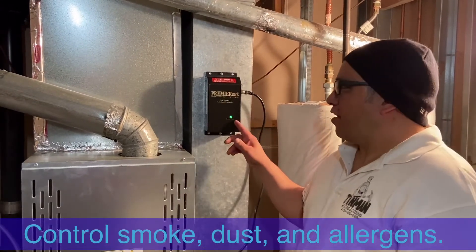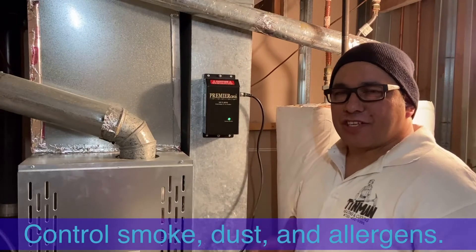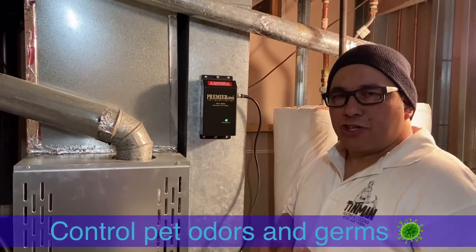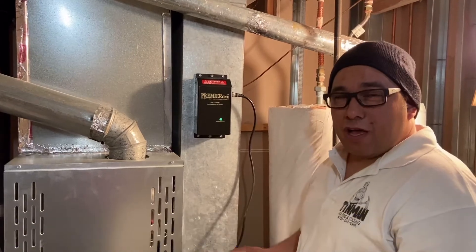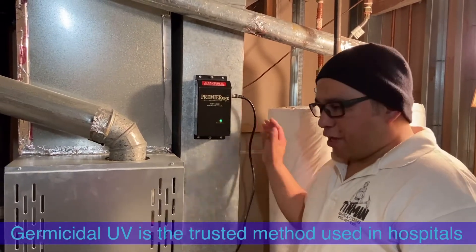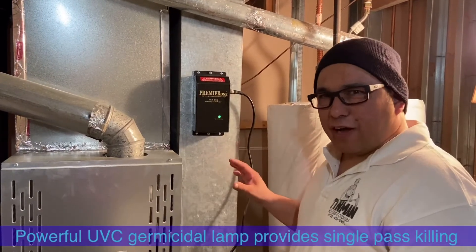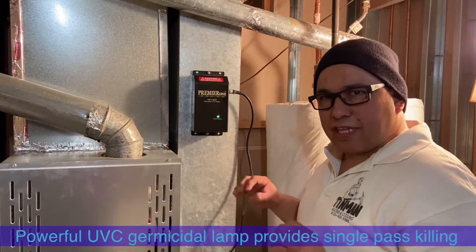This is the Premier 1 MVU 401H — that means it kills pet dander, germs, and it's a germicidal fighter for your home. It runs through your heating system, through your ducts, it plugs into your furnace here, and it filters out and breaks down any kind of particles you have, any kind of germs.